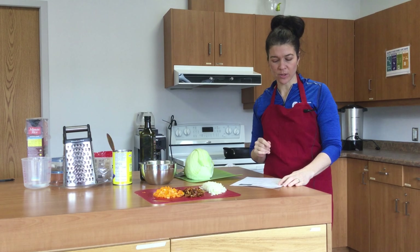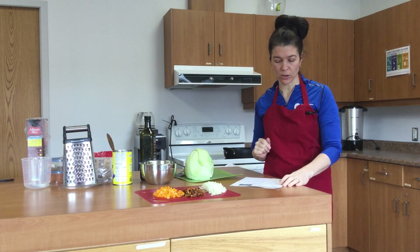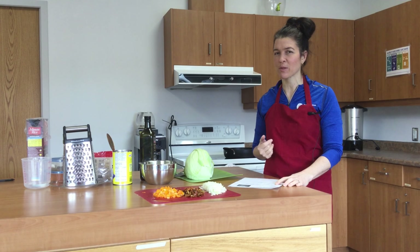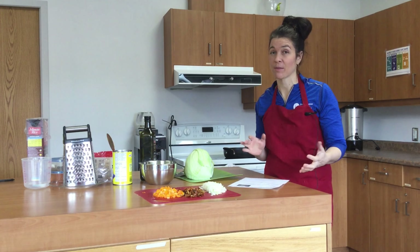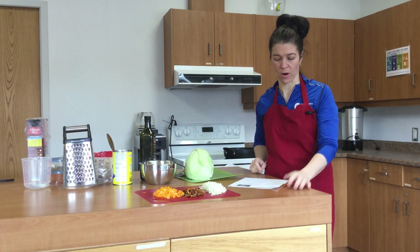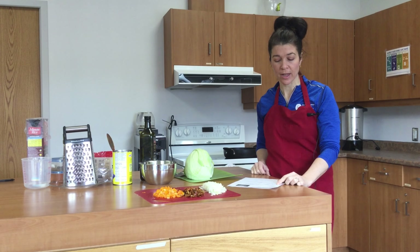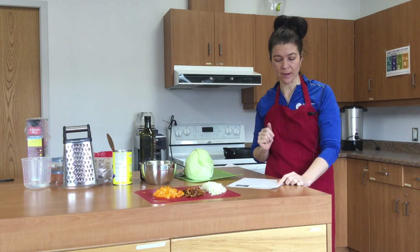A pound of ground pork or beef, whichever one you have, two cloves of garlic, a 14-ounce can of tomato sauce. 14 ounces is almost two cups, which is almost 500 mils. Since this recipe isn't baking, you can use almost two cups — a little bit less or a little bit more. The exact number is 437 mils if you're very interested. About a half a cup of water, and a teaspoon each of paprika, chili powder, and cumin.